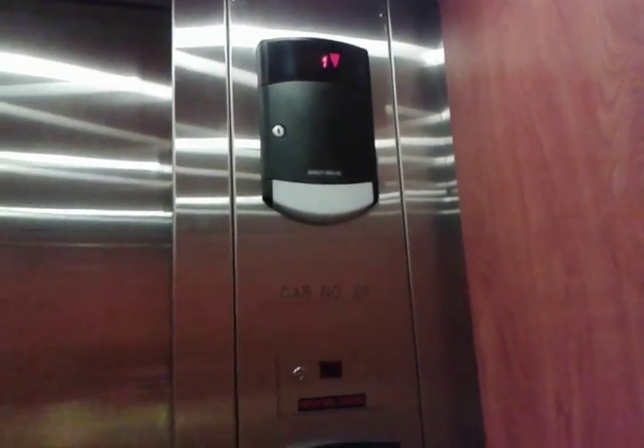So door close button still doesn't work, I don't think. We'll get our cab view quick — it's going down already. I'm stopping somewhere other than two; we're going to one. Anyway, that's the cab — we have HT fixtures.